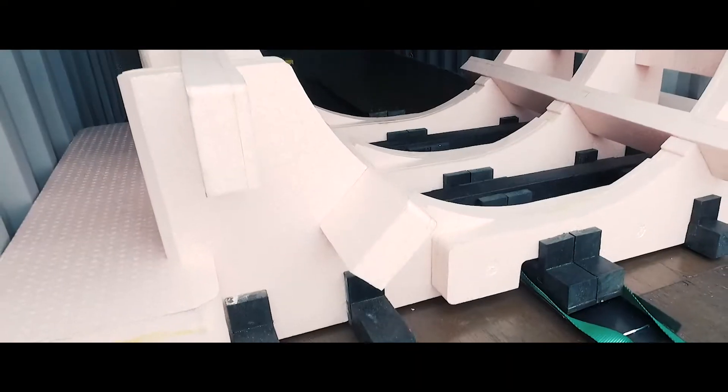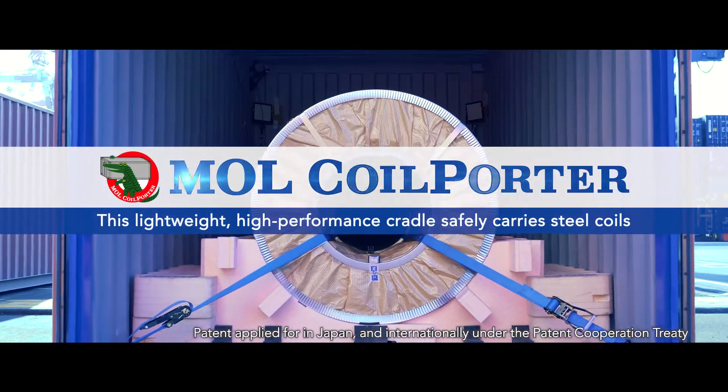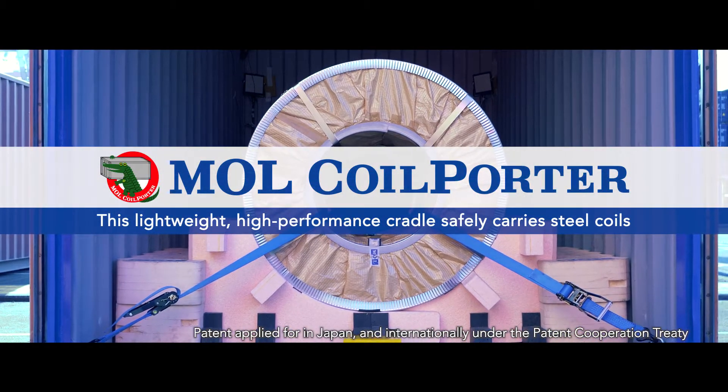The MOL Coil Porter. Introducing the next generation cradle developed by the MOL Group for customers who need a safer, more efficient way to transport steel coils inside containers.